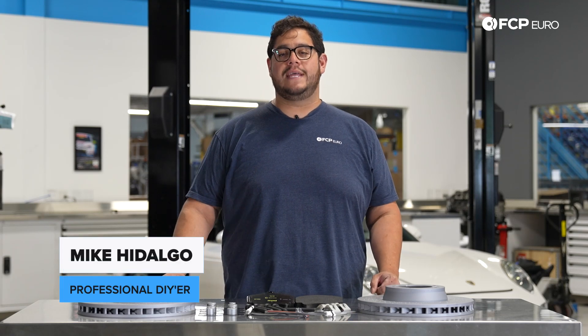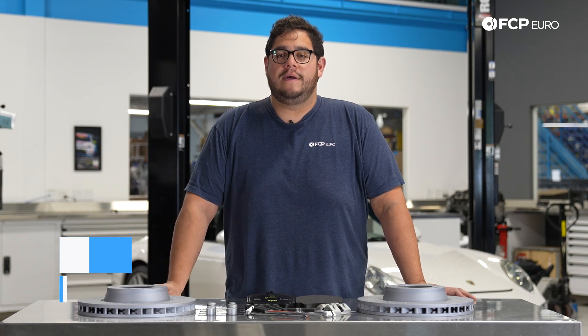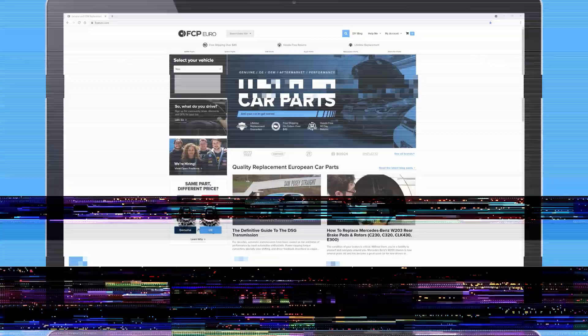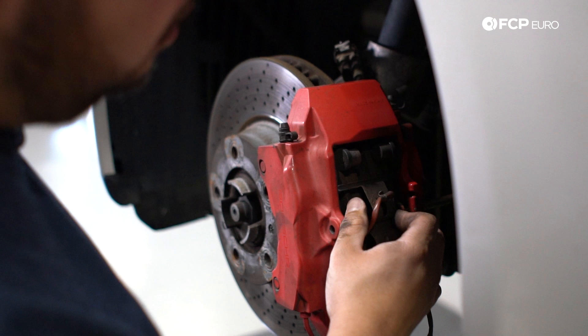Hey my good people, Mike Hidalgo here. Thank you for joining us on another FCP Euro DIY. Today we're going to be working on a 2011 Porsche Carrera S, and we're going to be covering how to replace the front brake pads and rotors on your 911.